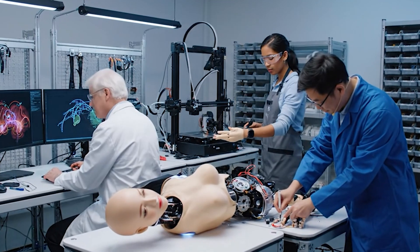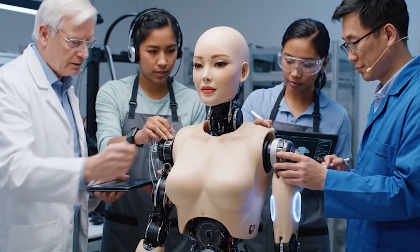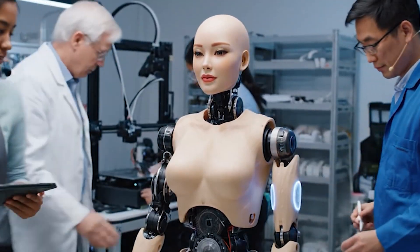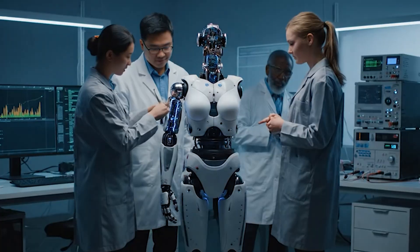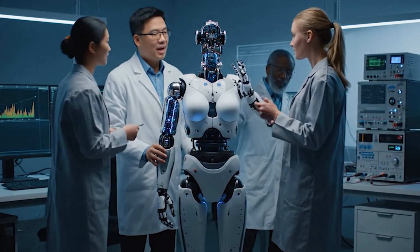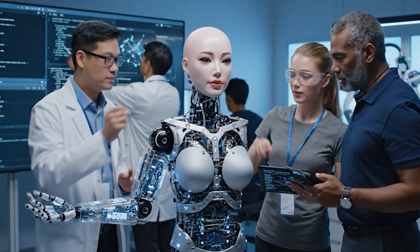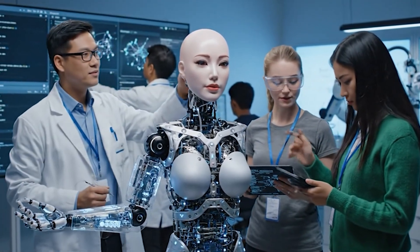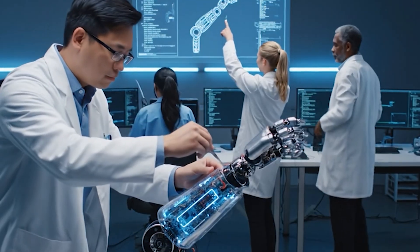Okay, let's check the motor functions for the arm — the sensor array seems to be responding correctly to the inputs. Looks good. Let's calibrate the proprioceptive sensors. Diagnostics are looking good on my end. Did you see the latest calibration results for the optical sensors? Yes, much improved — the new algorithm is performing well and the neural pathways are aligning.